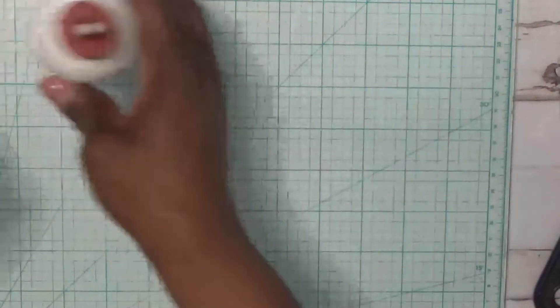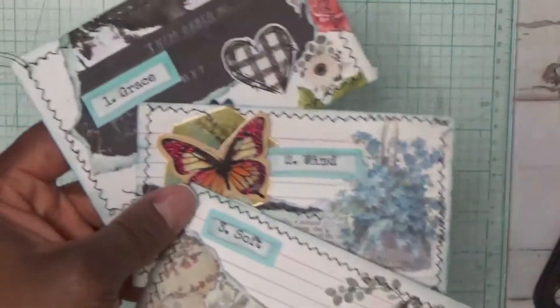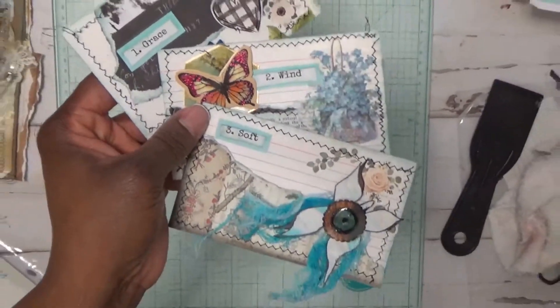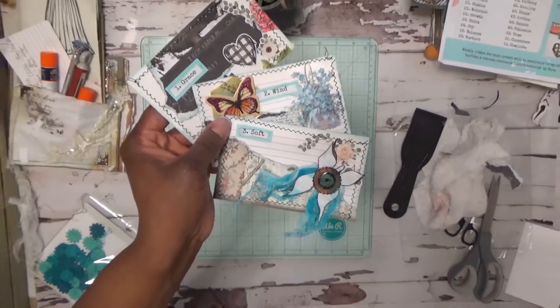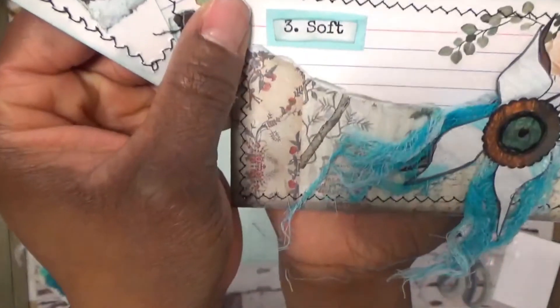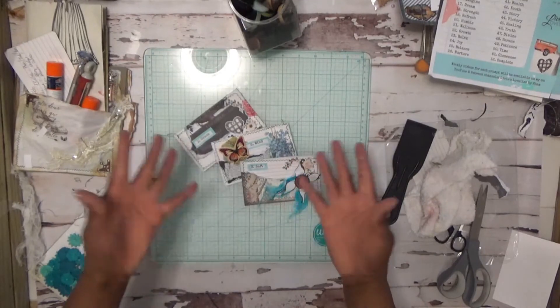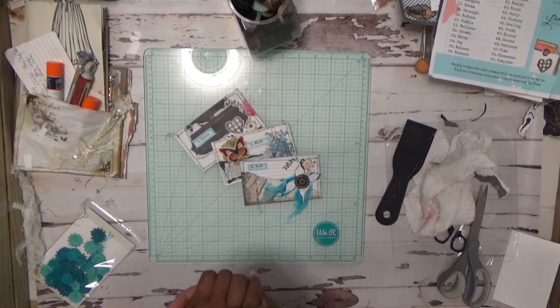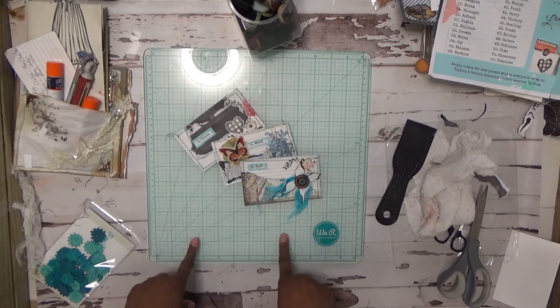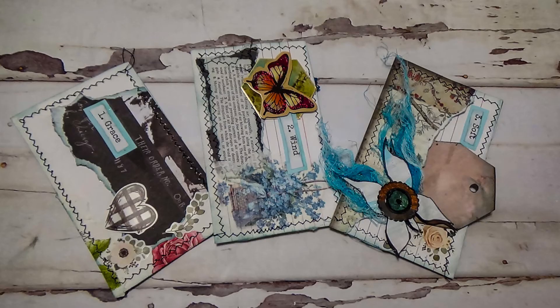So this is pretty much it. You have the three cards — we have our Grace, Wind, and Soft for weeks one, two, and three. Let me back up a little bit in case you can't see them all in the frame. I hope you enjoyed this video and if you did please give it a thumbs up. If you haven't already, please check out my other videos and my blog on my social media sites and subscribe to my channel. As always, thank you guys so much for watching — see you next time, bye!